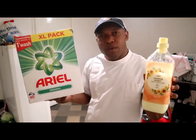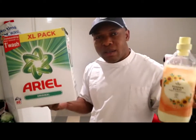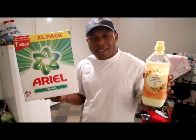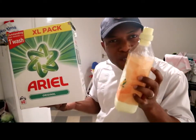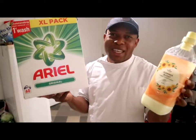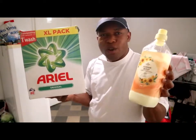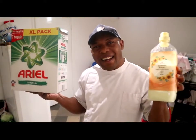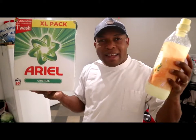They are so nice and beautiful — they work together and leave your clothes smelling nice and fresh. When you wash with this, all the ladies out there will be chasing you, all the boys out there will be chasing you! This smells wonderful. Ariel and Summer Burst fabric conditioner — this is where to go.